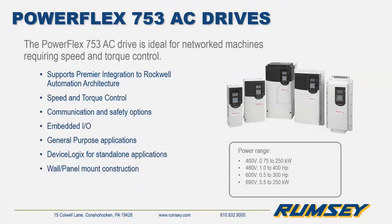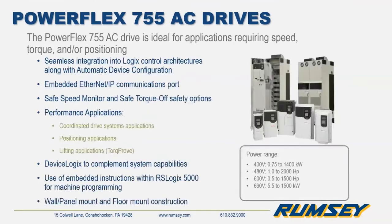The PowerFlex 753 is one of the more general purpose drives of the 750 series. It's offered in a panel or wall mount configuration with embedded IO and is available up to 400 horsepower. The 755 drive has embedded Ethernet IP and is available in panel mount and floor mount configurations up to 2000 horsepower. The 755 is capable of handling more advanced performance applications including positioning, and features automatic device configuration and embedded motion instructions.